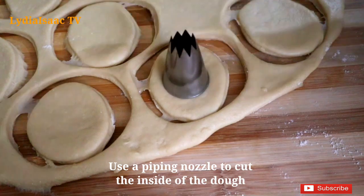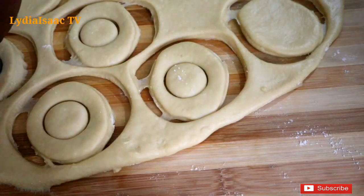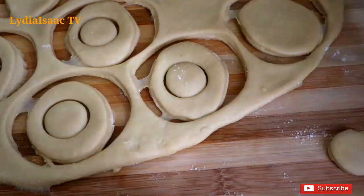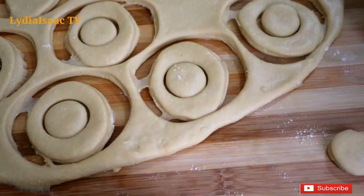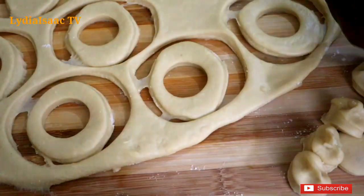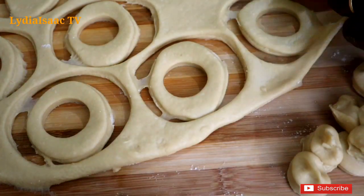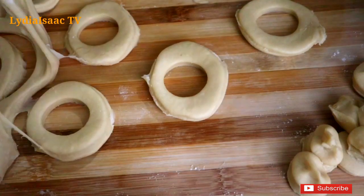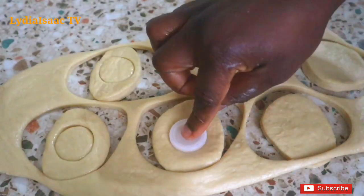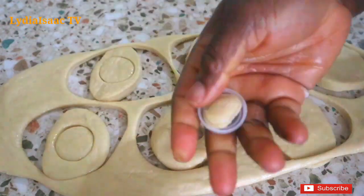When I'm done cutting, I'm going to use my icing nozzle to cut out the middle so I can get that round hole. If you don't want the hole to be very big, I'd advise you to use a smaller icing nozzle or any small round object in your kitchen. You can see I'm using my water bottle cap to get that nice round hole in the middle of the doughnut.